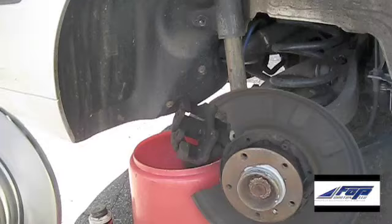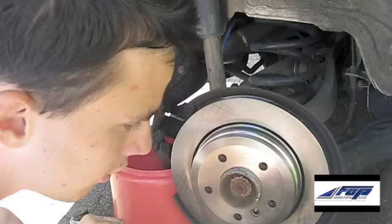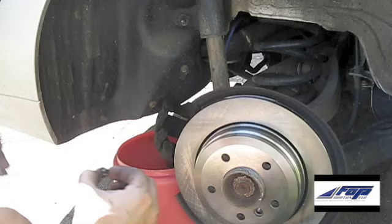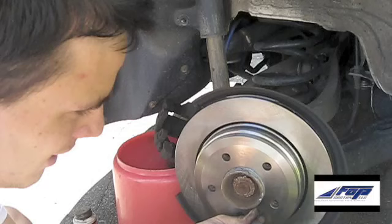Went ahead and put a little anti-seize around the edge of the hub where the rotor meets. We'll go ahead and put the rotor back on. Go ahead and use the size 6 Allen wrench to put the retaining bolt back on.